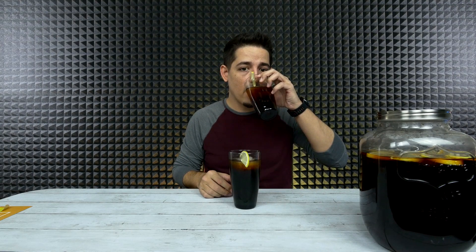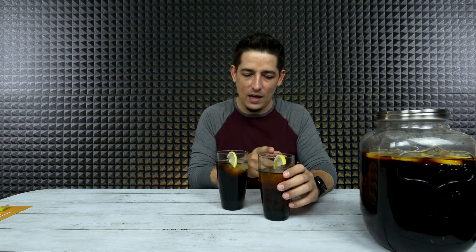Let's just give it a shot. I'm going to go with the sun brewed first. Oh, that's nice and smooth. Delicious. I did put about two cups of sugar in here, and then the same with this one - made a gallon of this. Yeah, this one packs more of a punch. The aftertaste on the stovetop is more watery, but the sun tea aftertaste is kind of creamy, almost soft - it doesn't have a water aftertaste. I'm going to have to go with the sun tea.